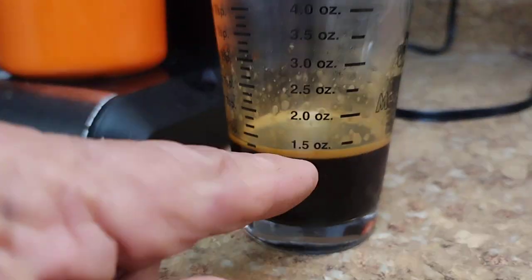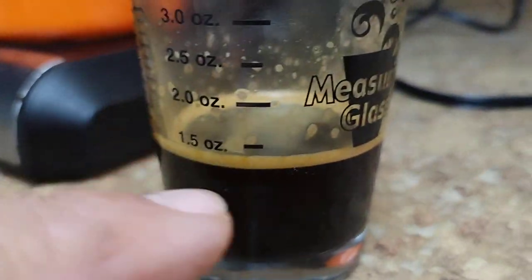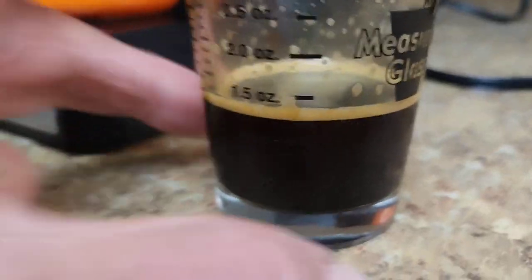Okay, we want to shut that off. Yank that out, put a cup under there. Let's see how we did. Ounce and a half — that's not bad. Shut off that timer. And you can see I do have a little bit of crema, not much. But this is kind of old coffee, about a month old.